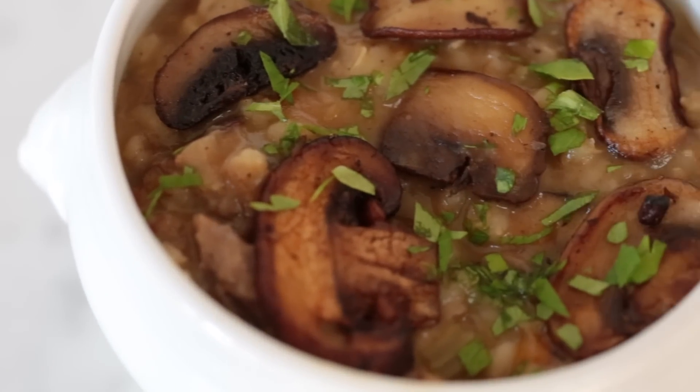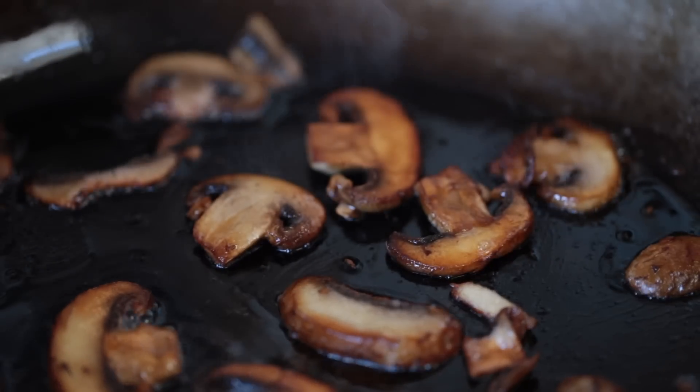One of my favorite things since going to culinary school is mushrooms. So I created this beef, barley, and mushroom soup recipe. The beef is so tender, the mushrooms are so delicious, and it is going to warm up anybody's winter day. So let's get started.